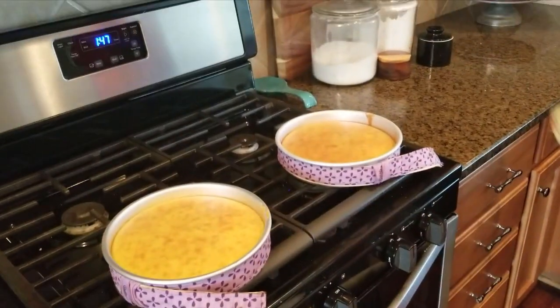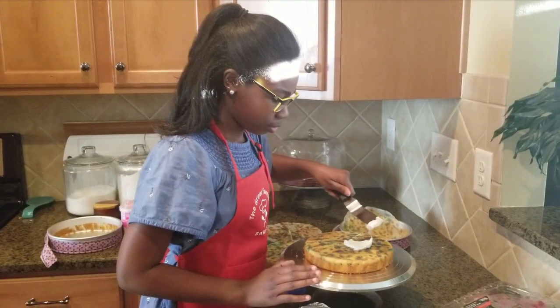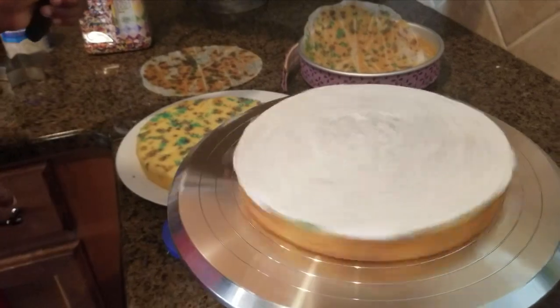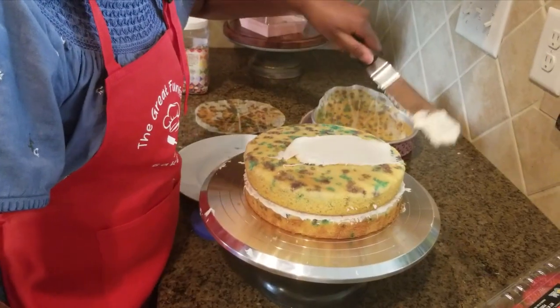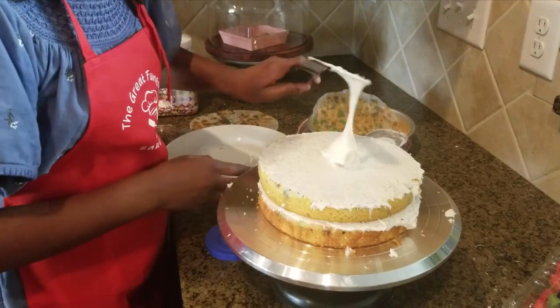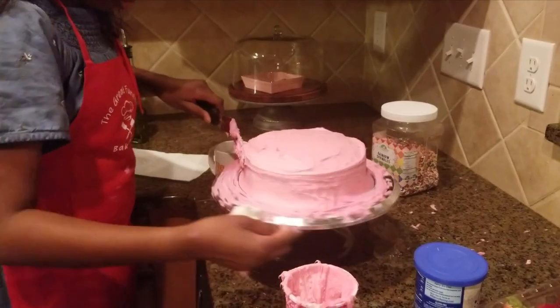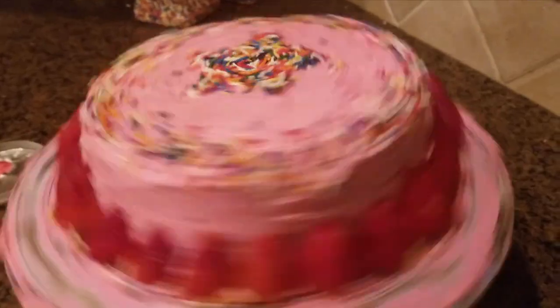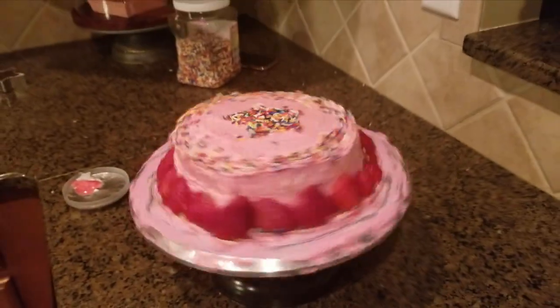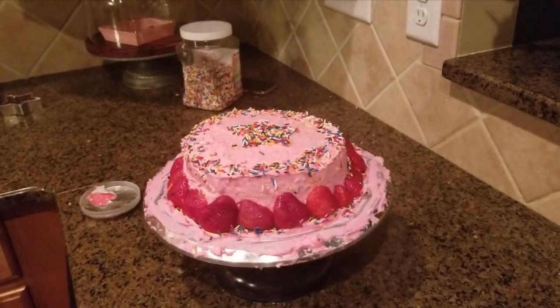Now look at that! Alright. I'm going to shape them.